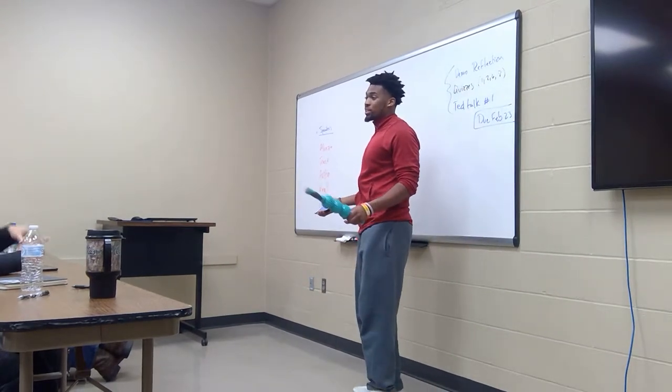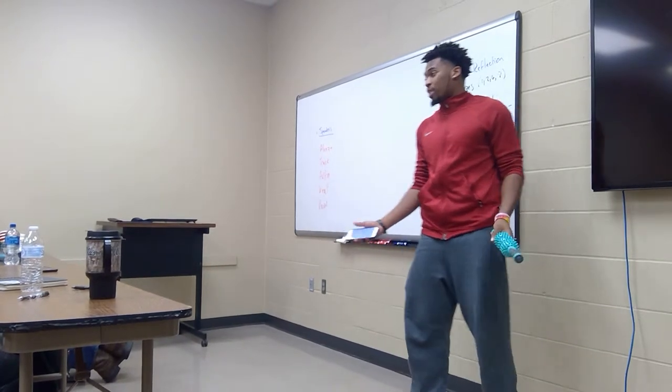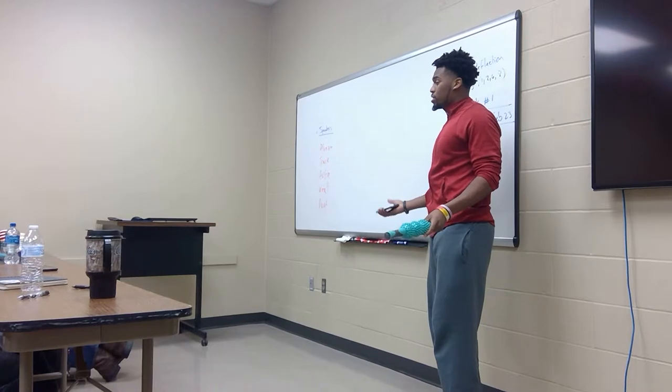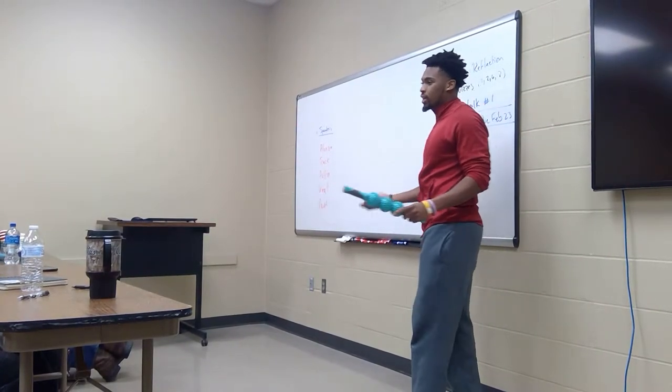I'm here to talk about how to properly stretch and how to prevent yourself from injuries, because if you don't stretch before a workout or even after a workout, you can potentially hurt yourself in the next workout the next day or something like that.